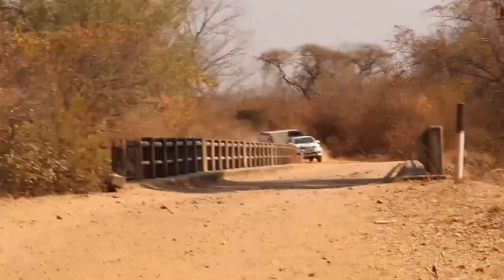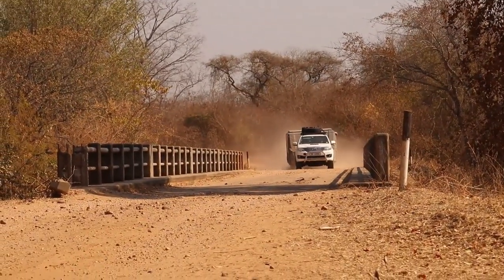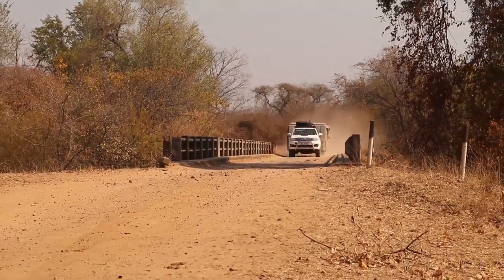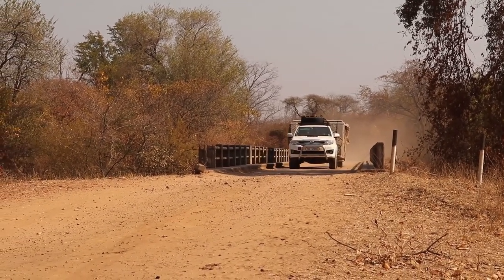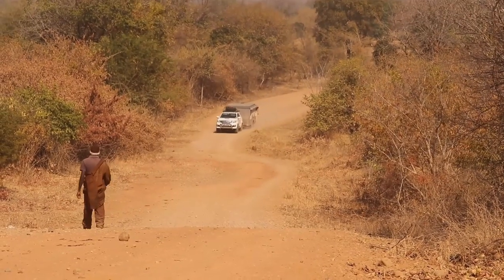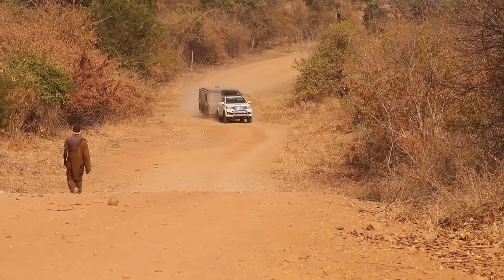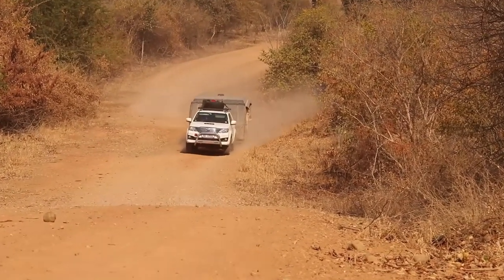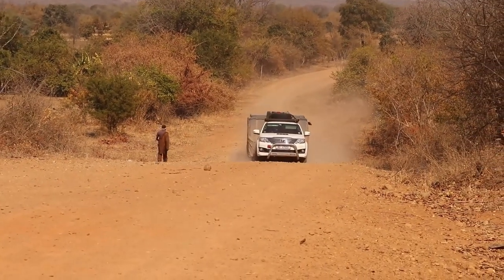This image gives us a preview of the test conditions this van was subjected to before its launch — over 15,000 kilometers of testing, approximately half of that on extreme gravel roads and some extreme tar roads within the African continent. The vehicle was tested on the southern boundary road of Lake Kariba, notorious for its poor gravel road conditions, often requiring dodging and weaving to find the better path.